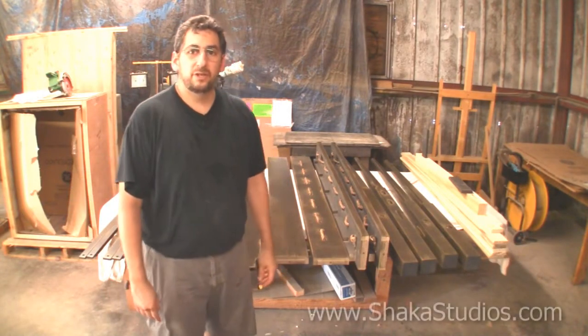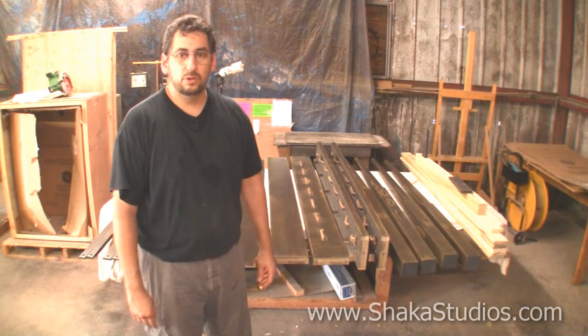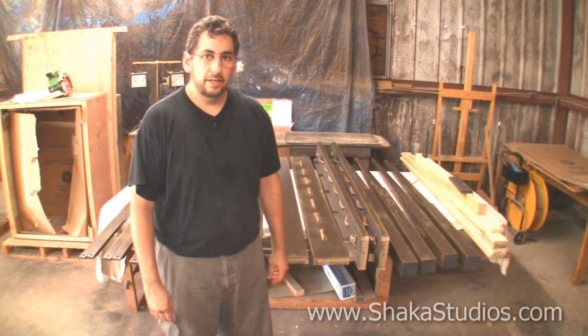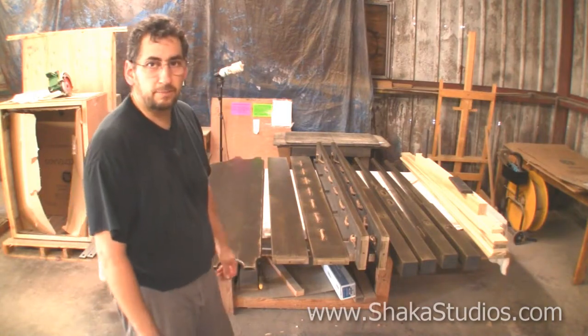Hi, my name is Shane Roderty for Shaker Studios and we are going to show you how to put a king size pencil post bed together. As you can see, here are the parts behind me, so let's go over the parts.